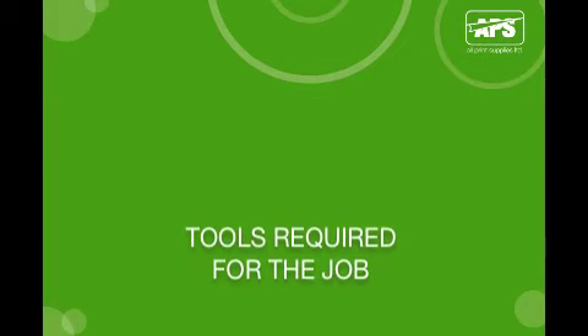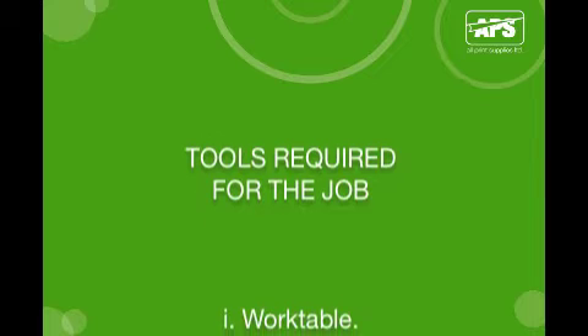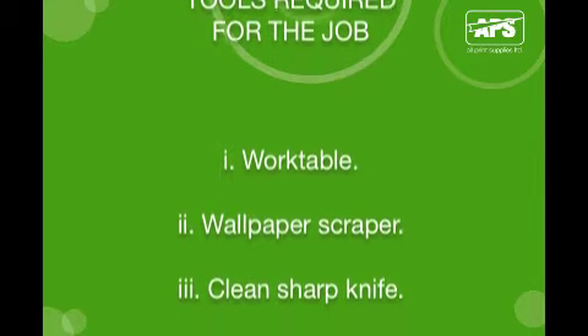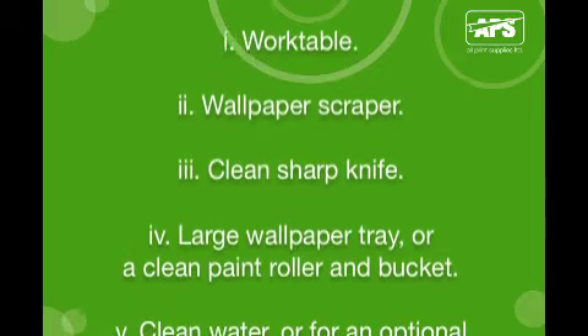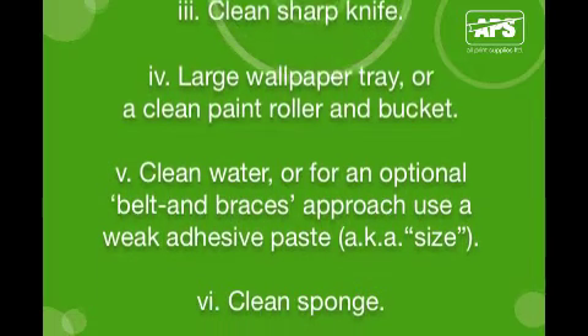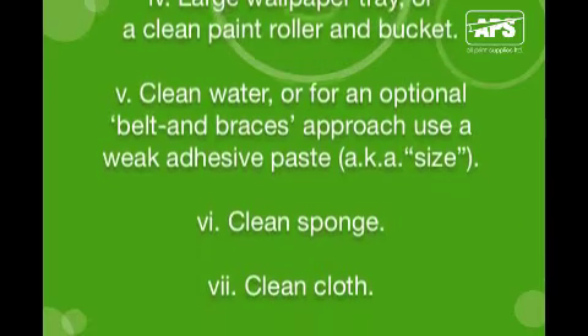Tools for the job include a work table, wallpaper scraper, clean sharp knife, large wallpaper tray or a clean paint roller and bucket, and clean water — or for an optional belt and braces approach, use a weak adhesive paste also known as size.